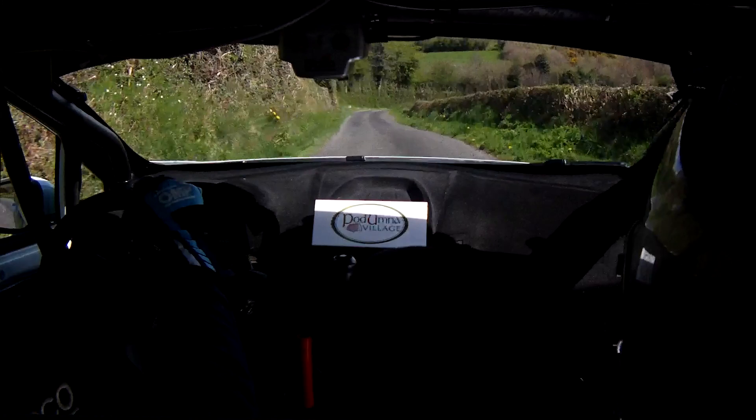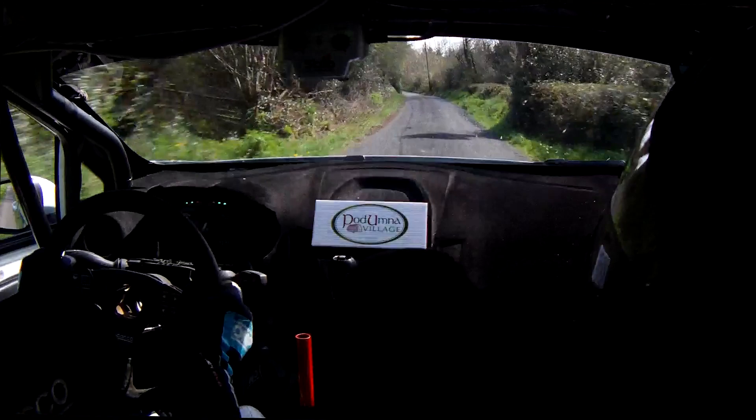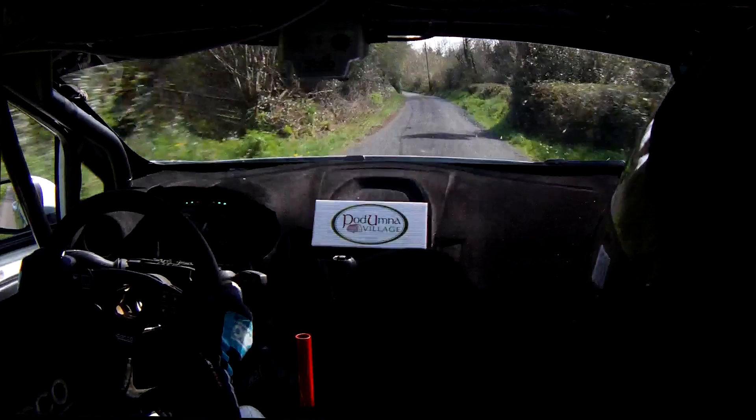40. 3 right, don't cut it. Very long. Flat 6 right. 100. Fast. 4 left. 60. Tight 4 left over the crest. In, watch it. 60. Watch this one. I know it. 60.